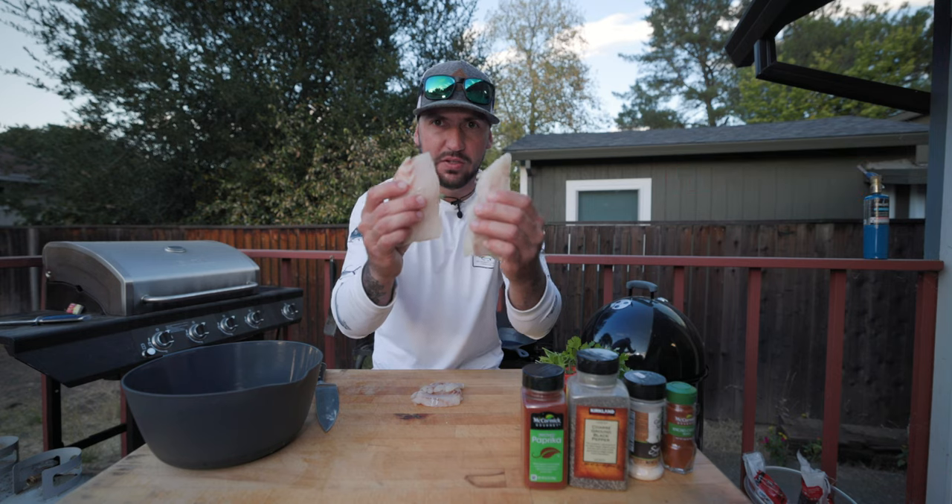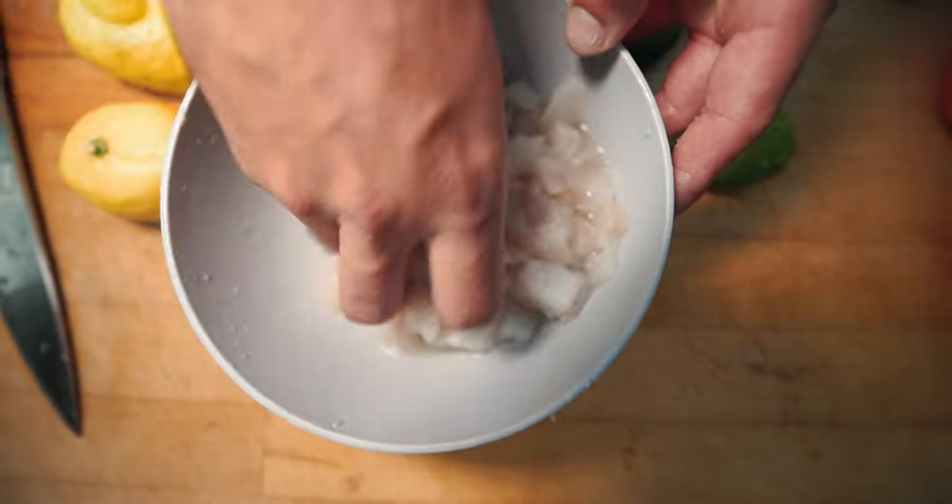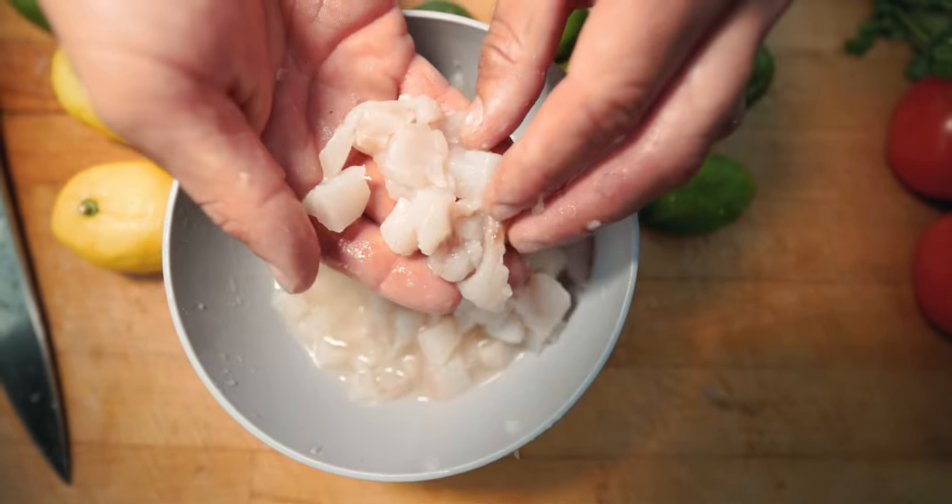What you're gonna need is striped bass cubed into half-inch pieces. Lemon, lime — you're gonna squeeze it in there. Mix this up until the fish is more of an opaque color. It's more translucent right now.